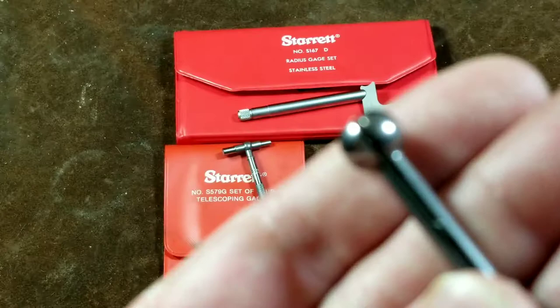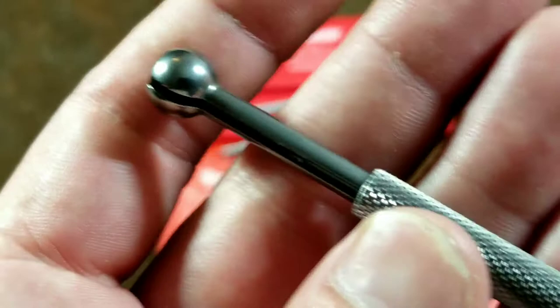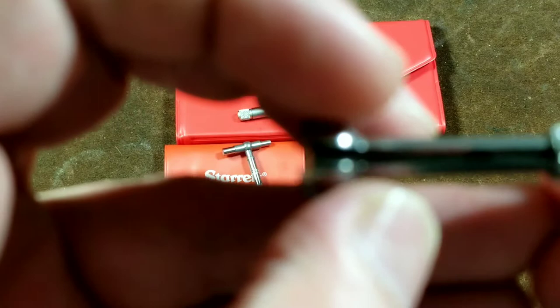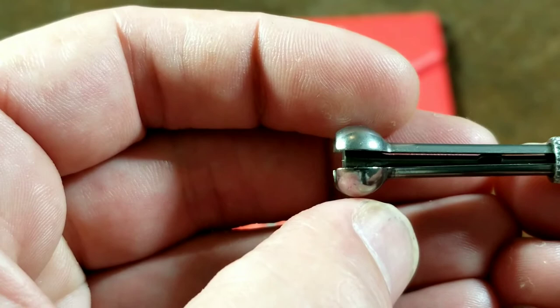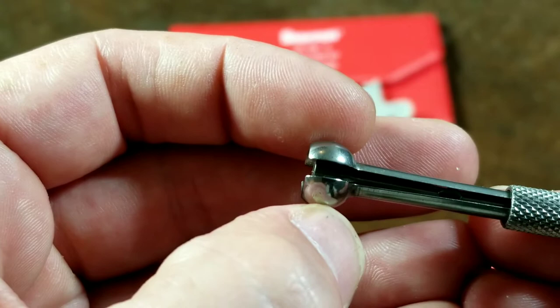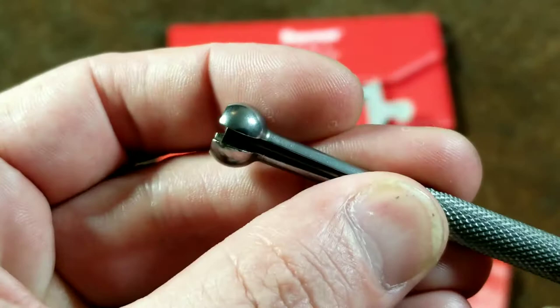How these gauges work is they're just a split ball with a little cone inside. There's a little nub to prevent the cone from rotating when you twist the screw handle, and as you screw the handle in, that cone starts forcing the halves out. You put it down into the bore and get it to where there's a bit of friction — it needs to feel like you wouldn't be able to pull it out without scratching. Not too much pressure to dent it, but good solid contact. Then you rotate it to the side, because it's a little bit wider right in the center than off to the sides, tilt it and remove it, then just run a micrometer over the outside.